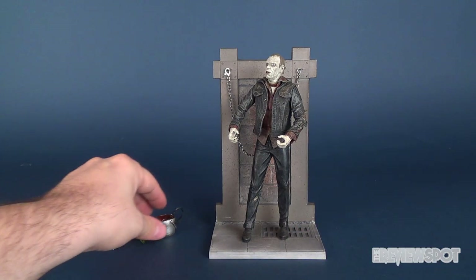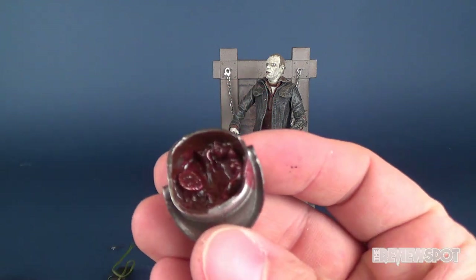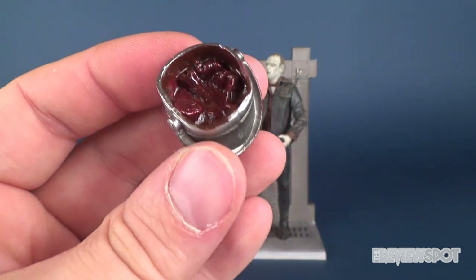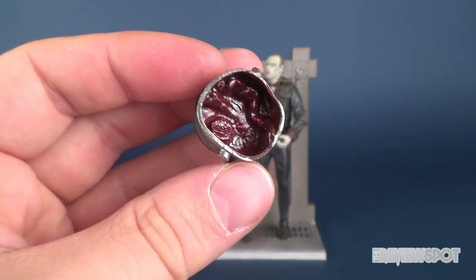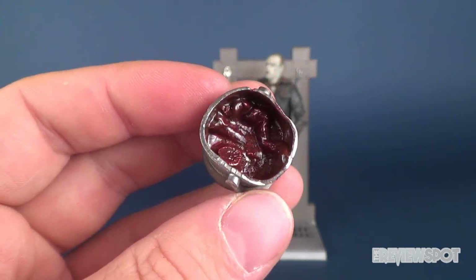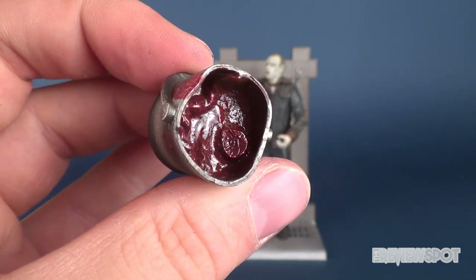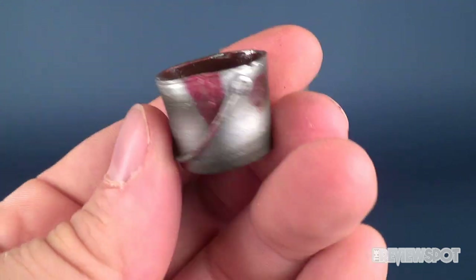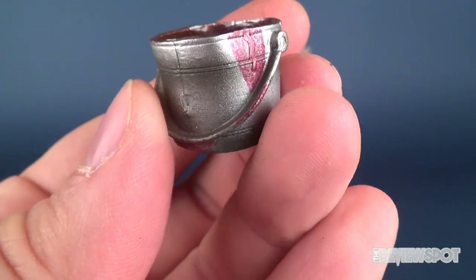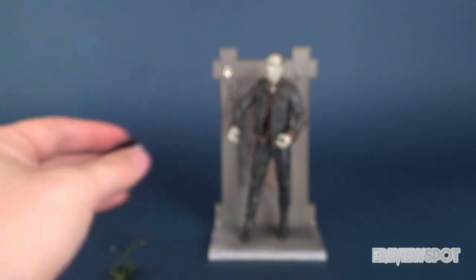Let's run through his other accessories. For starters, he comes with a pail of guts - just gross, disgusting little things inside this bucket. The blood - they seem to do a good job picking the right color. It's not that really weird neon red you've seen with some older figures. They've given it a nice dark, kind of cranberry, almost beet color for the red. You can see the blood on the handle and the side of the bucket. Looks really good. Really gross. Love it.